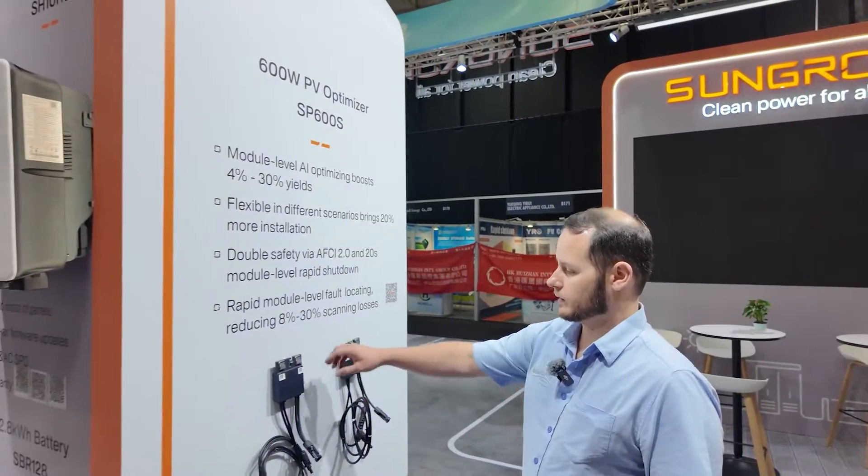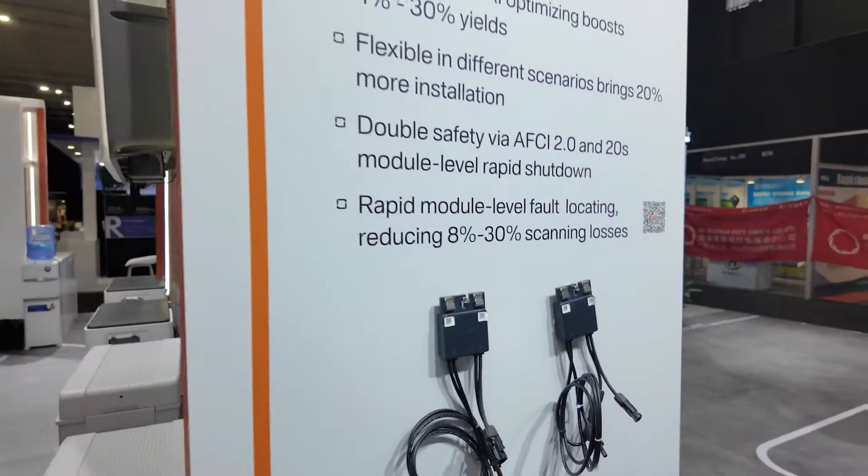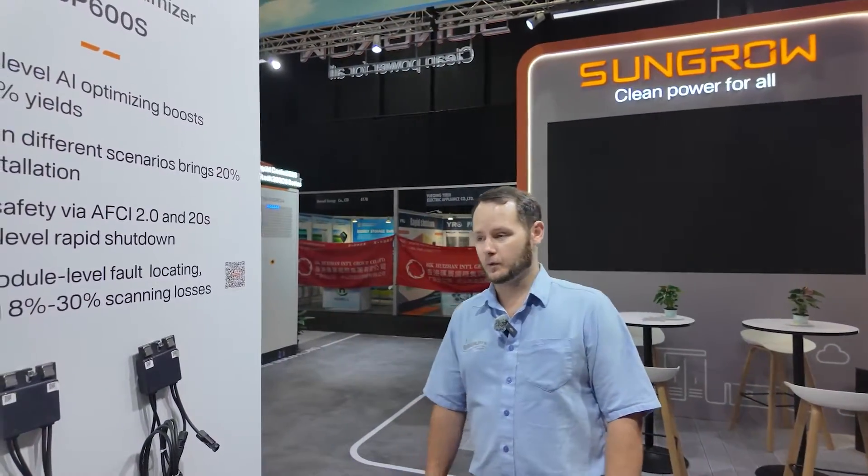On this side we've got the new power optimizers from SunGreve. So you've got the 600W power optimizer. Later this year, a 1.2kW power optimizer will be launched.